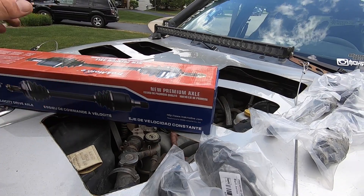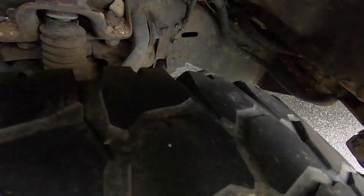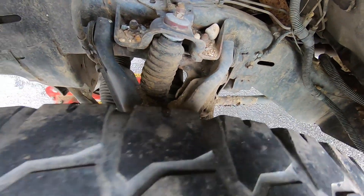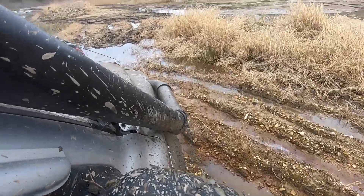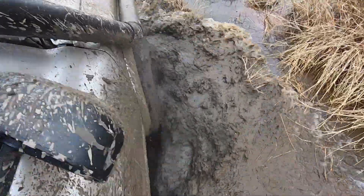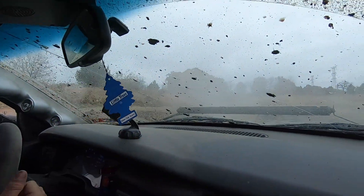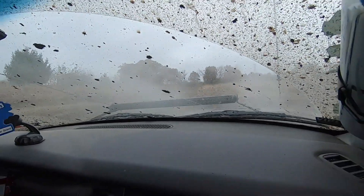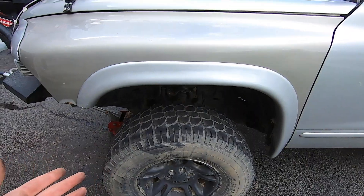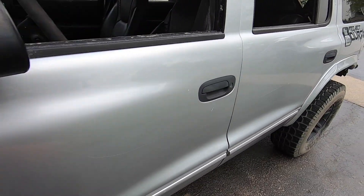Here's the crazy part. So I thought I snapped the CV axle, and that was on the driver's side right here when we went through that one big mud pit. Turns out the CV's good, so now we have a spare. But I have made a new discovery.